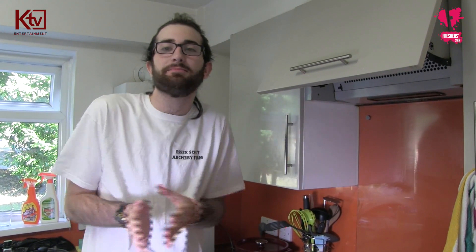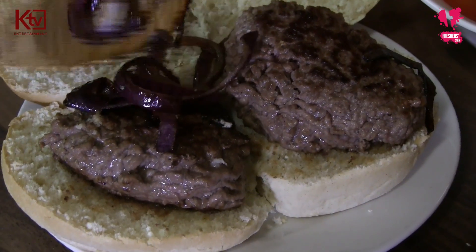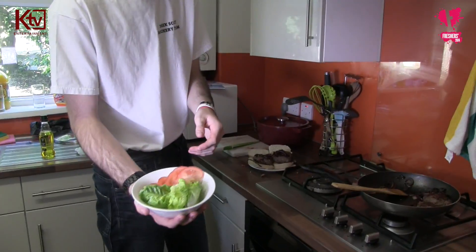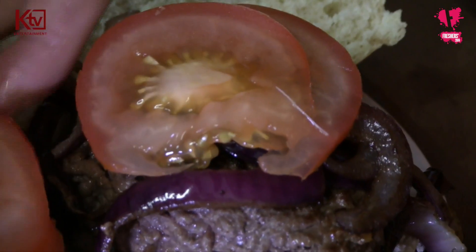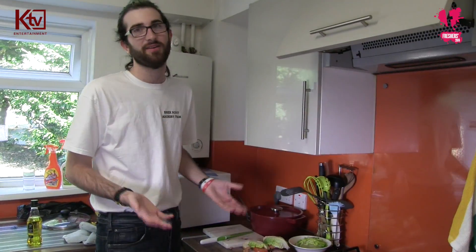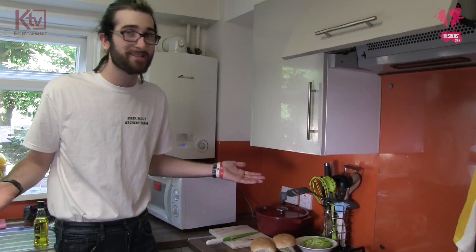Now we've got the burgers in the bun, we get to do the nice little decorating — the bit where you get to make the burger your own. The onions that we cooked earlier, we're just now going to put them on. And of course we have our lettuce and tomatoes, which we're just going to happily place on top. And then the lettuce. And then the final touch — the top part of the bun. Nice and simple, you just put it on top. And there you have it, simple as that.